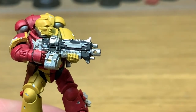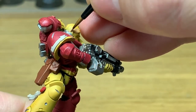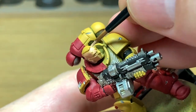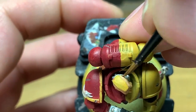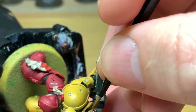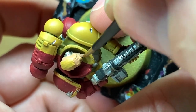Now I'm going to work on his skin, and for that we're going to be using Vallejo Flesh Base. This is kind of like Cadian Flesh Tone, so if you've got Cadian Flesh Tone that works just as well. I do like the Vallejo colors quite a bit, so I'm using this one. Just want to give that a nice smooth layer of color.